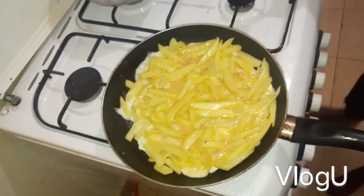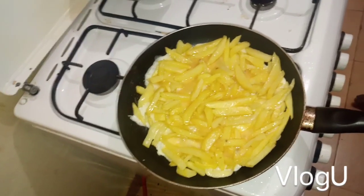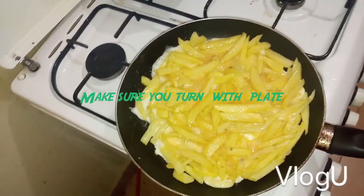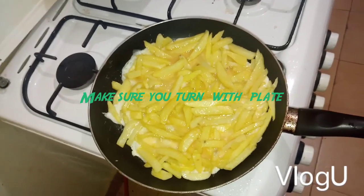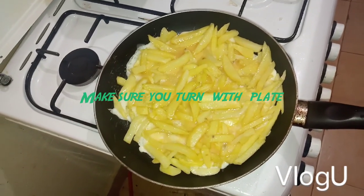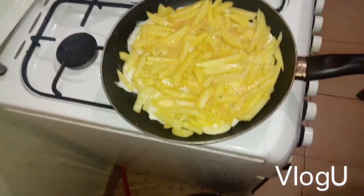Make sure it's held together well. When it's time to turn it, you turn it onto a plate — that's how you do it. Keep the eggs round when you flip it so it doesn't break. Make sure you turn it onto a plate so it doesn't fall apart.